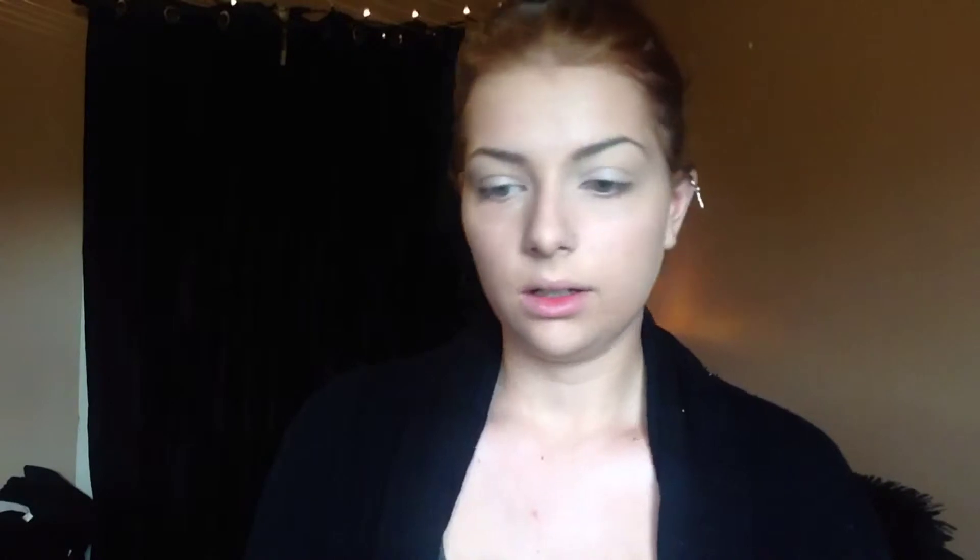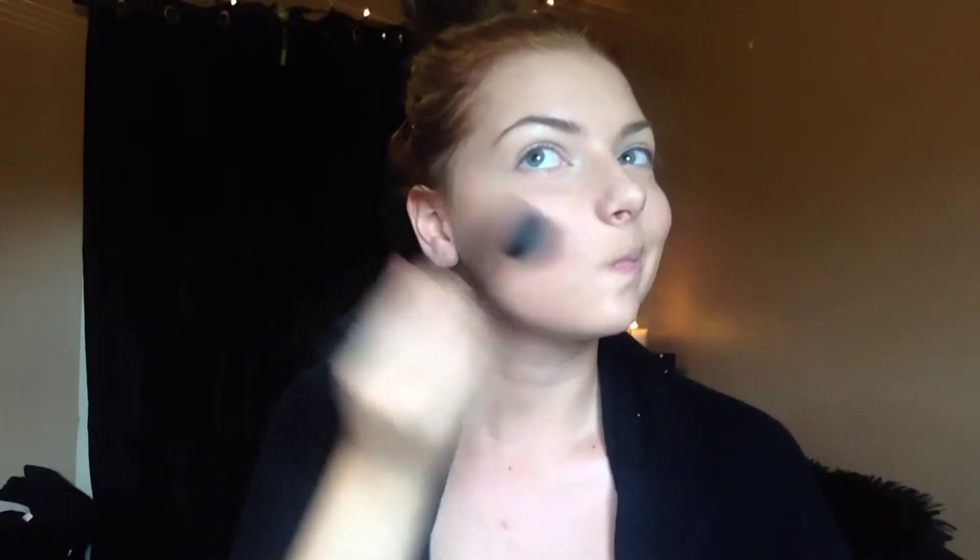After I'm done that, I'm going to be taking my Too Faced Bronzer — this is the Milk Chocolate Soleil — and I'm just going to be putting this in the hollows of my cheeks to help contour a little bit and add a little bit of color to my face. Then taking that same bronzer on a fluffy blending brush, I'm just going to be putting that right in the crease to give some dimension to my eyes.